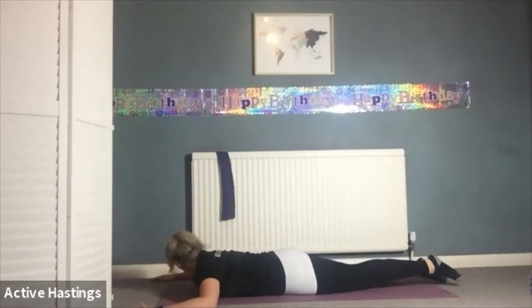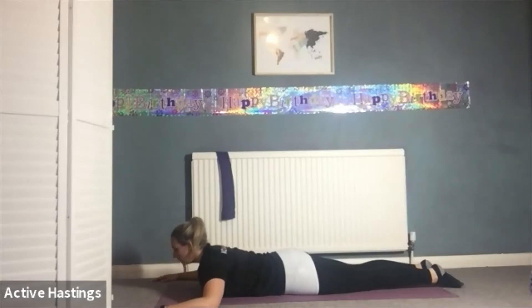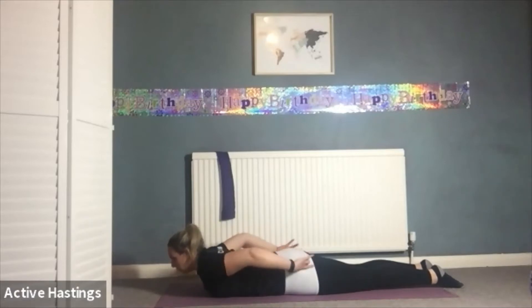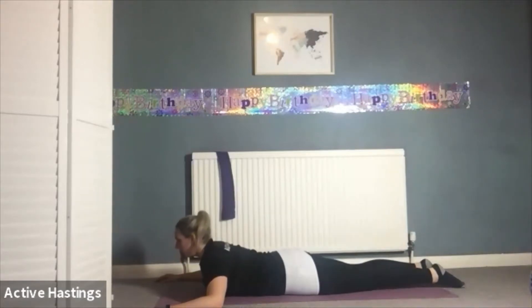Coming on to our stomachs. Hands are going to make a capital E position — elbows in line with your shoulders, forearms parallel to one another. Shoulder blades push back. Walk the hips down the mat as long as you can, really elongate your spine, tummy muscles engaged — like you've got a belt around your waist at about 30 percent. That's going to support your back. The first stage: inhale, lift your head and chest off the floor, keep your elbows down, try not to engage your glutes. Exhale, release your head and shoulders down. Head and chest — inhale lifting up so your eye line just follows the floor up towards the wall, then exhale come back down.